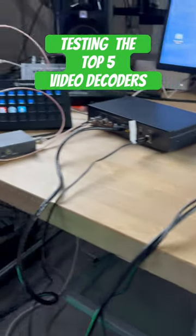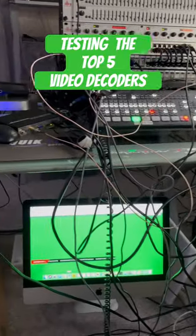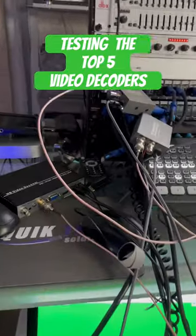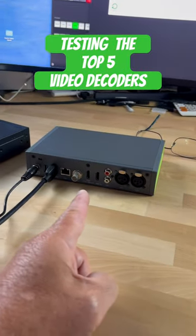The process of testing five video decoders — you can see the mess of cabling here just to get this test conducted. I'll give you a better look at what we're testing.